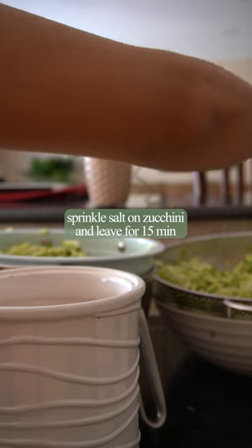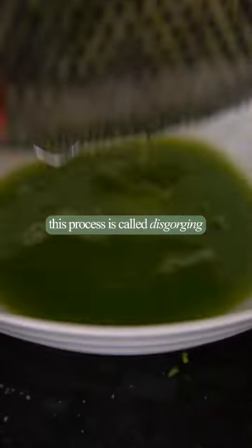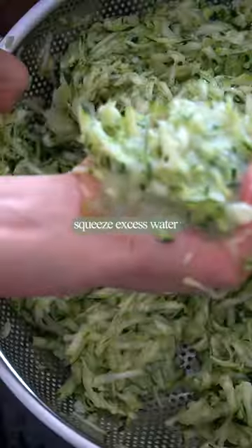Sprinkle some salt to draw the water out of the zucchini. This process is called disgorging. Let it sit for 15 minutes, then squeeze out more water if you can.